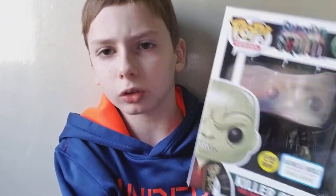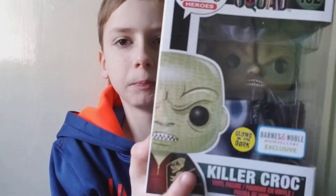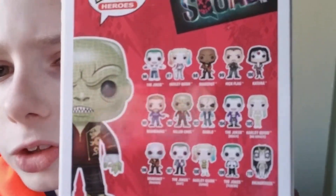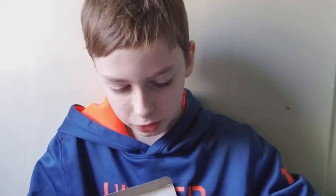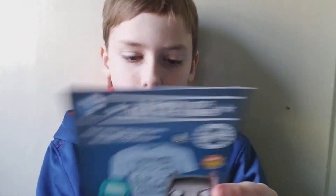I have one more figure from Suicide Squad — here it is, Killer Croc. It shows the rest of the Suicide Squad team on the back; I didn't know the team was that big. We're gonna open this up. It says 'exclusive' on it, which is amazing. There's also a paper inside — oh, a Legendary Collection card! I'm not sure what you do with it, but it looks like you can get some Batman merch with it. Maybe I'll show you guys sometime.